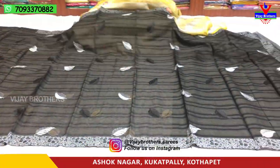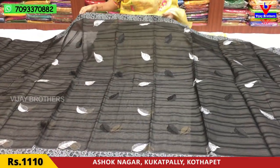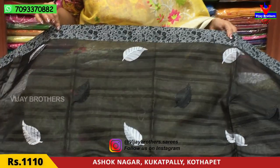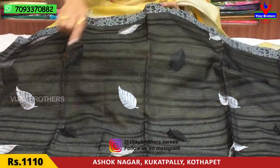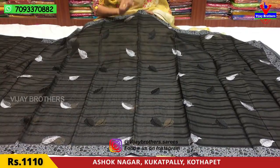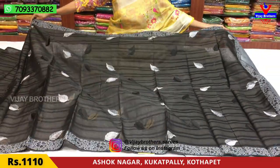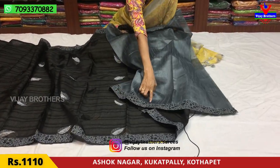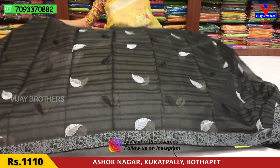Next is a black color saree with a classically printed border. It has a gray color background with black color flowers. This is a three-sided design in black and gray color. I will show you a gray color blouse with a border. The cost is Rs.1110.